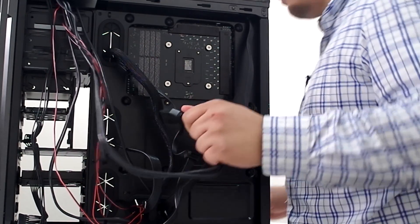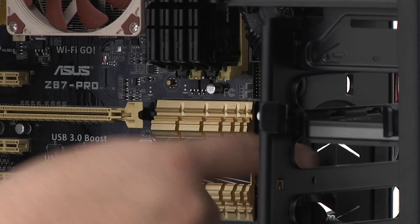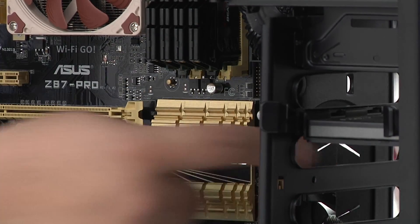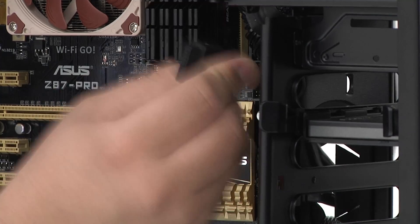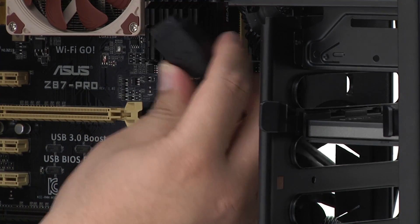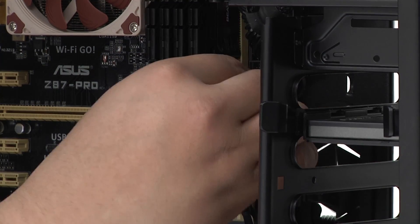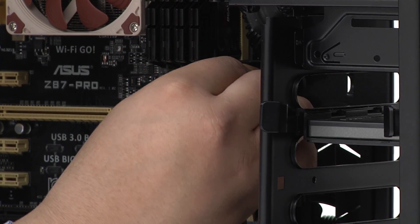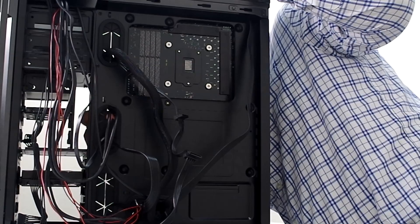One more connection — front USB 3, which is this block right here directly next to the 24-pin power connection. Optimal routing looks to be through this header right here. This is a little bit of a stiff, big block, so you have to be careful because the pins are very sensitive and light. We'll get that settled in there and pull it back in.